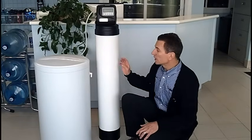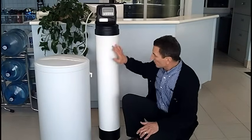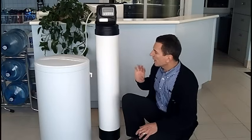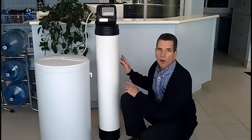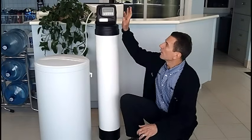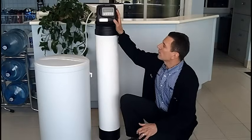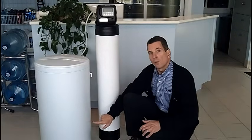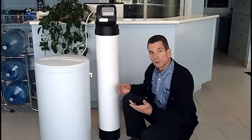The next stage is the rinse cycle. Water washes over those beads and removes any leftover hardness, but also gets rid of all that brine, washing it to the drain. And then the last cycle is the fill cycle, where the valve puts a predetermined amount of water in with the salt to make the brine so it's ready for the next regeneration.